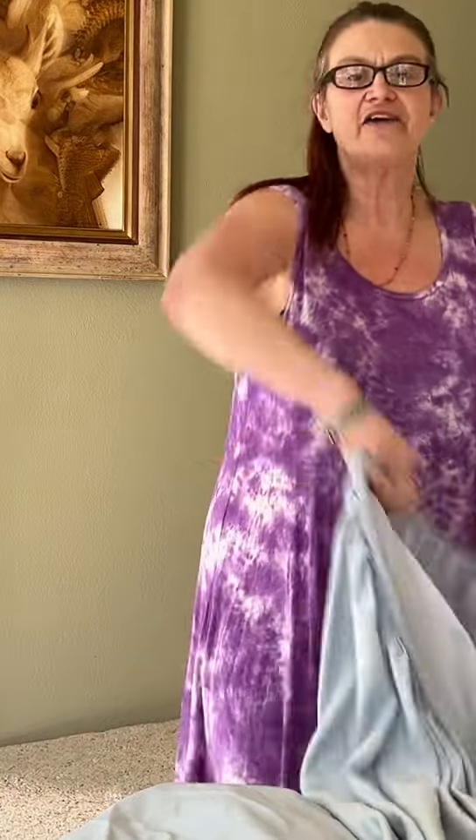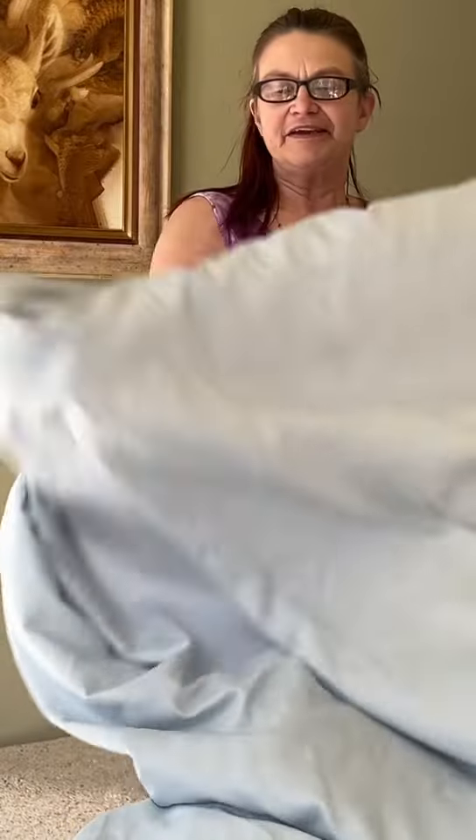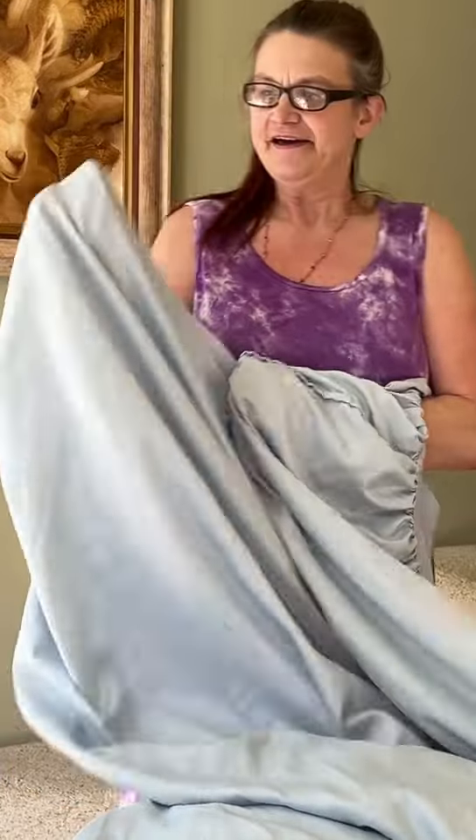Hi everybody, so today I'm going to show you how to fold your sheet set. Everybody loves the fitted sheet. You take your corners and put them in your hands like so and bring them together.